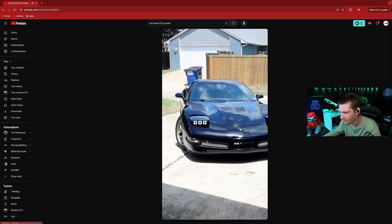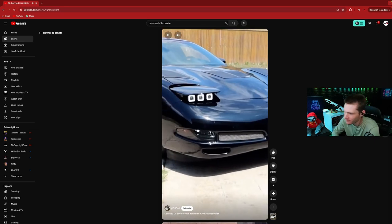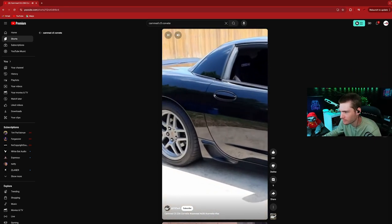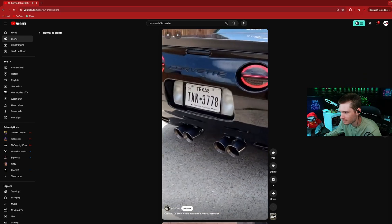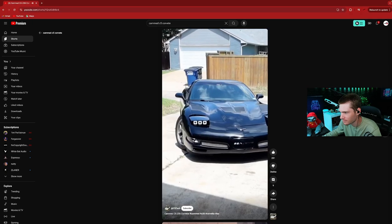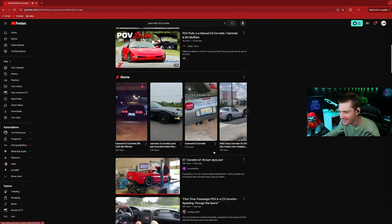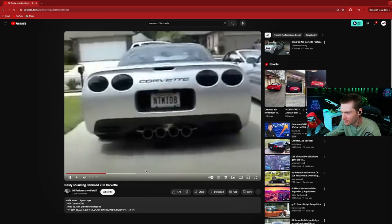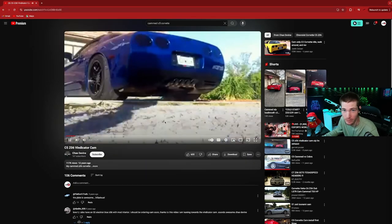Loud — very, very loud. I actually want those hood vents on mine. I love those hood vents. Same wheels. I like it to sound like it's about to die whenever it's idling in gear. This is a good one, chat — this is a good one!